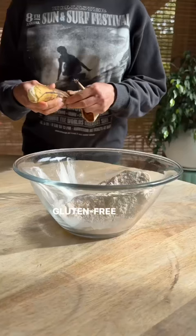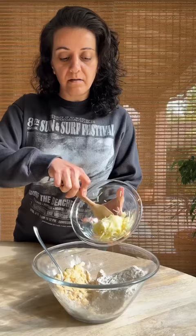Mash a banana with a fork right in the dry bowl, and then add the zucchini, almond butter, maple syrup, and flax egg to the bowl.